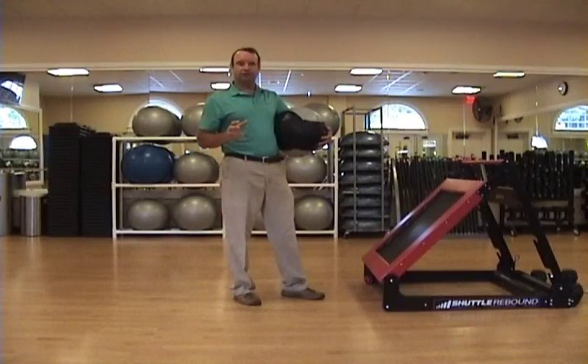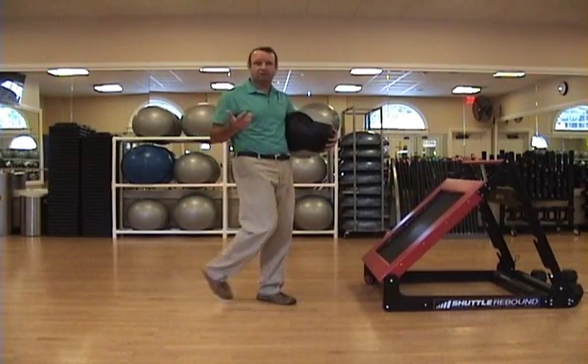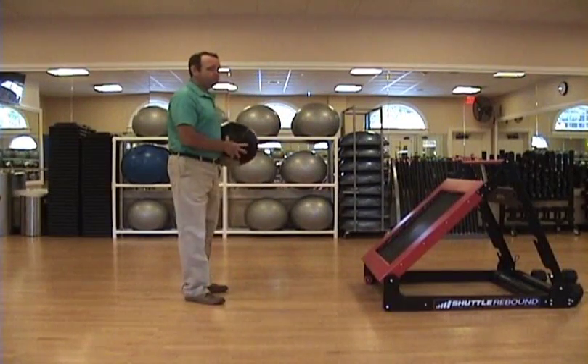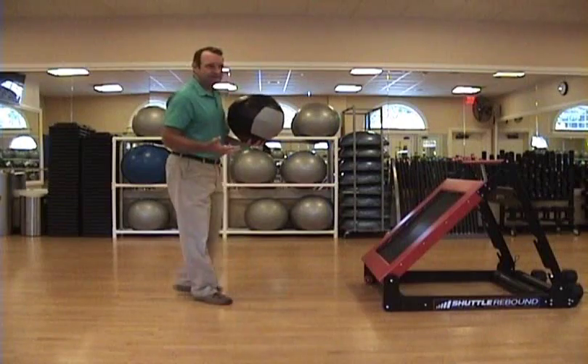Here's a good exercise once you're ready for the power phase to help improve power in the upper body. It's called a simple chest pass. You're going to take a rebounder and a medicine ball — you can use a 4-pounder, 8-pounder, or 12-pounder, it doesn't matter.